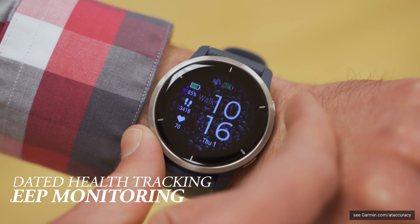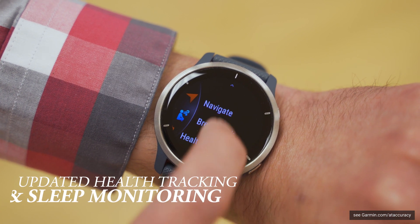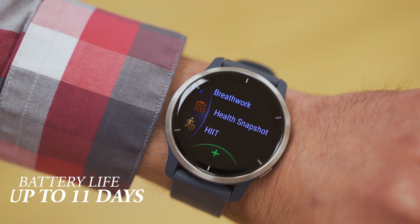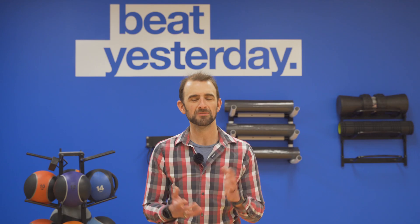With new updates for all-day health tracking and sleep monitoring, along with even more preloaded sports apps, and an improved battery life that can get you through the week on a single charge in smartwatch mode — to put it frankly, we hope you'll never want to take it off.